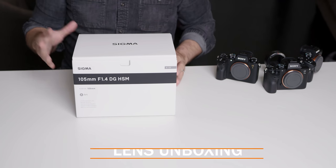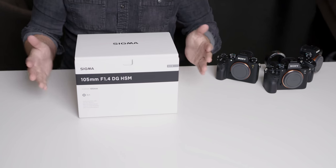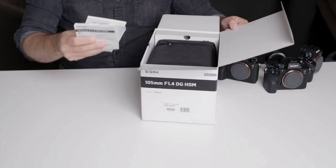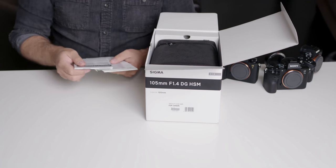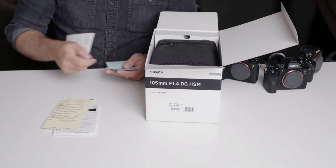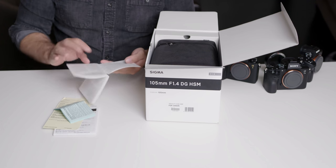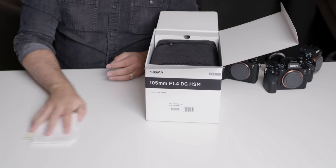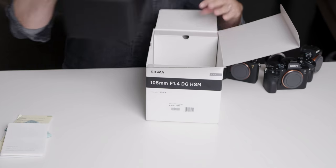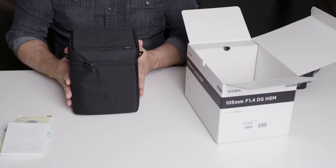Now that we have the tech stuff out of the way let's get into the unboxing. First thing, this box is kind of heavy — with the lens being 3 pounds it's not surprising. Open this up and on top we've got our assortment of papers. You've got a manual for your lens, a warranty sticker, some information about the limited warranty, and a message from Sigma about their various lineup of lenses. We'll put that to the side for now and pull out the lens, which comes in a pretty nice protected case.